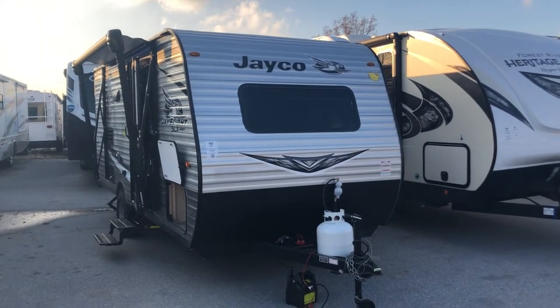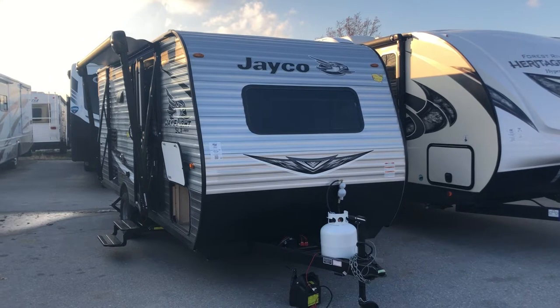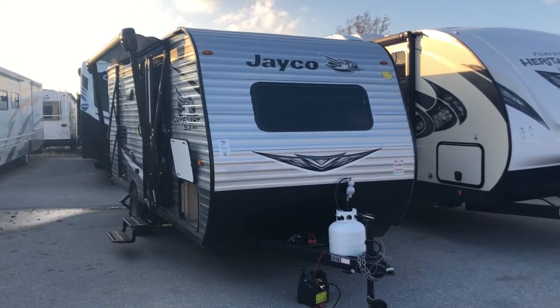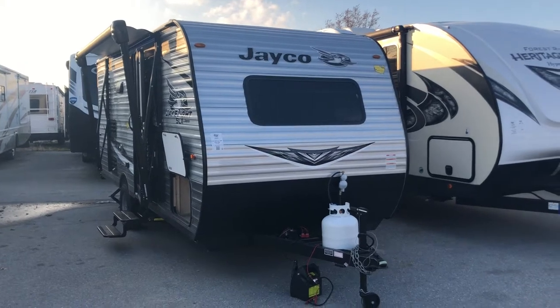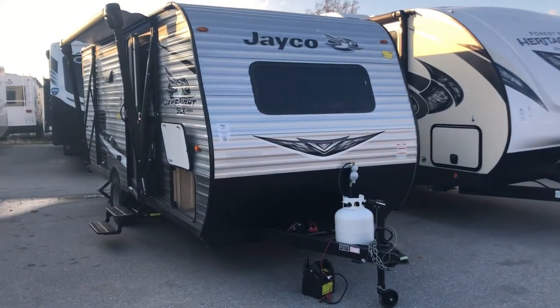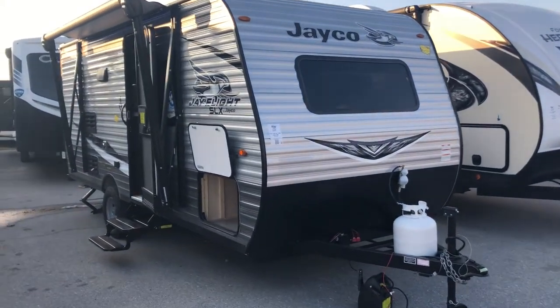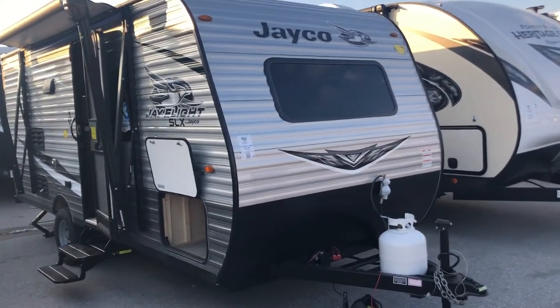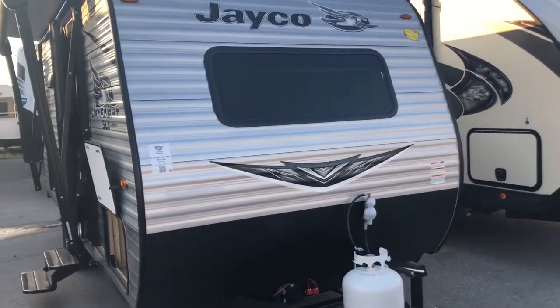Hey guys, it's Aaron from Pete's RV Center in South Burlington, Vermont. Just wanted to show you the brand new Jayco floor plan that they've come out with. It's a Jayco J-Flight SLX 7 wide 183RB — a great new addition to the lineup. It's a nice small camper, and I'll show you the weight sticker in just a second. Let's go over some features as well as the floor plan to show you if it's right for you.